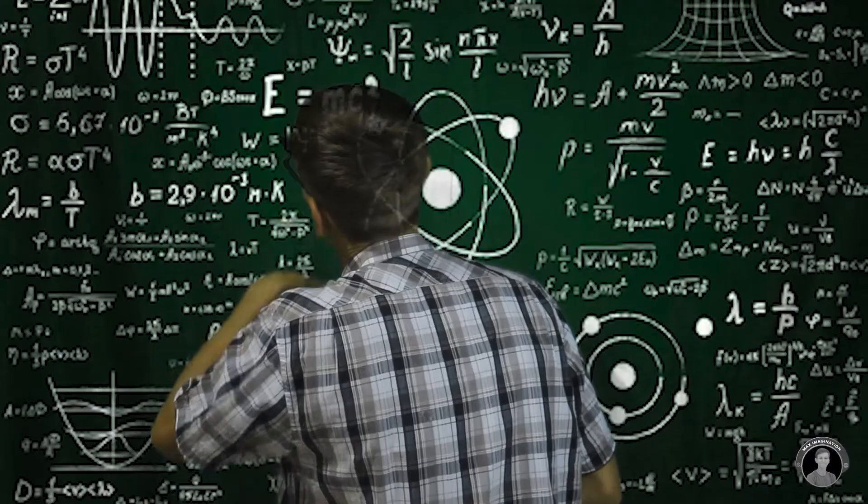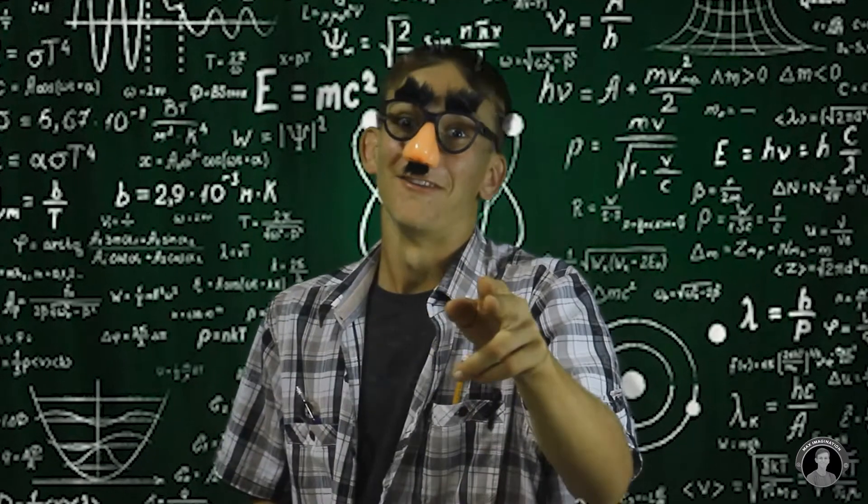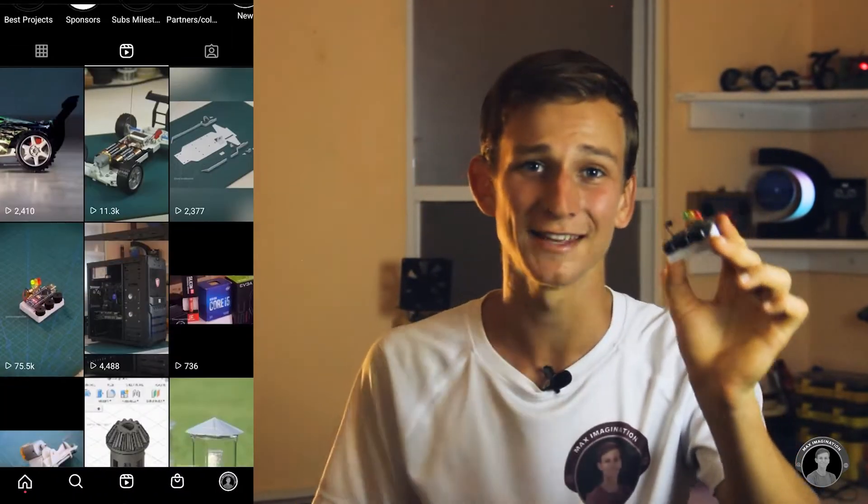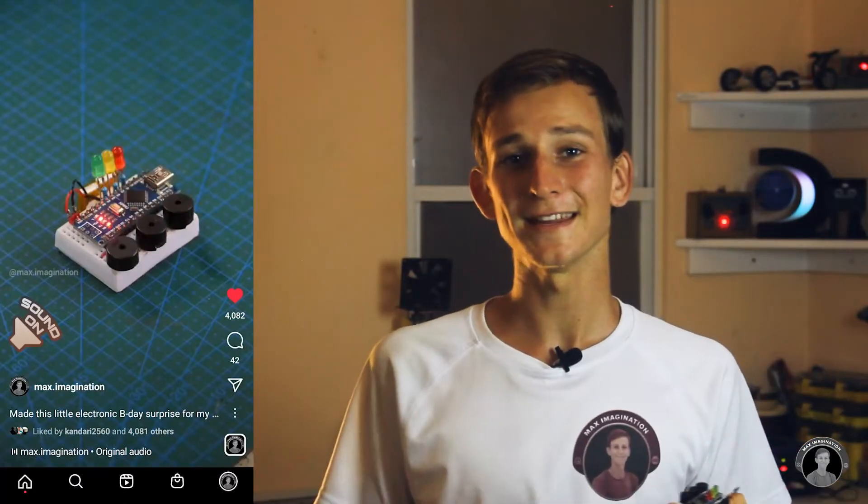Hey there, Max back again. Here's your opportunity to put your electronics and Arduino skills into practice, making the perfect little DIY birthday gift for a friend, family member, or even your physics teacher. With only a few minutes of your time, a spare Arduino board, and some other components, you can assemble an electronic music box that plays the Happy Birthday melody. This tiny thing got quite some attention on my Instagram page, and that motivated me to give you guys the step-by-step tutorial on how to make it. So let's make it happen.